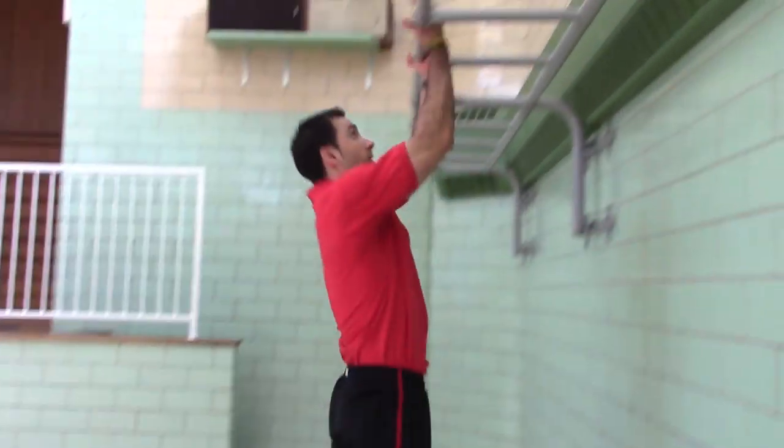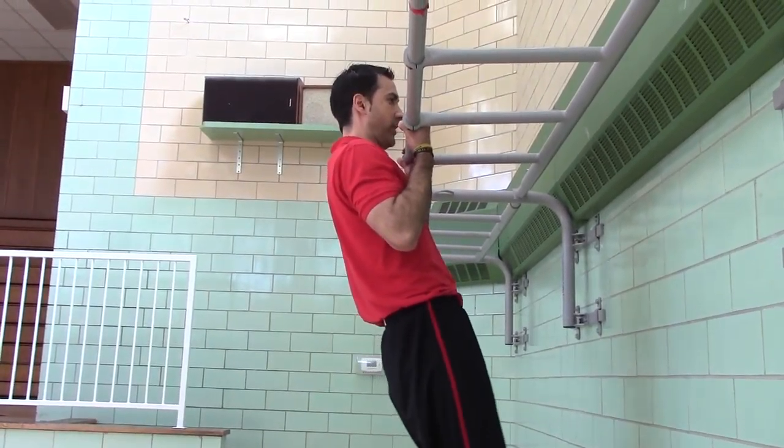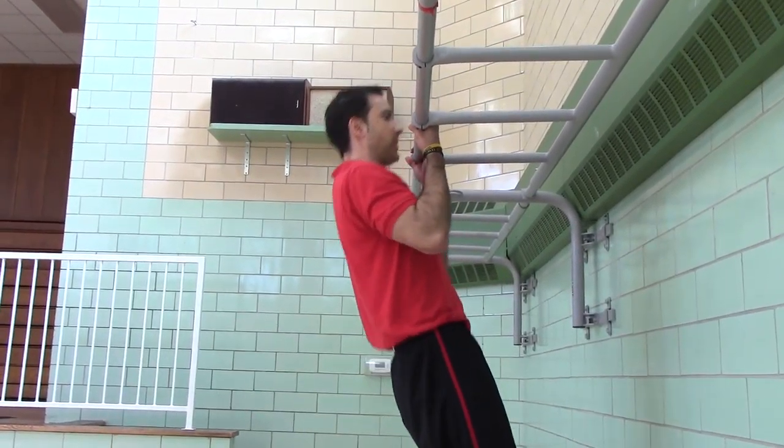Level 1, chin up, hold. One Mississippi, two Mississippi, three Mississippi, four Mississippi, five Mississippi.